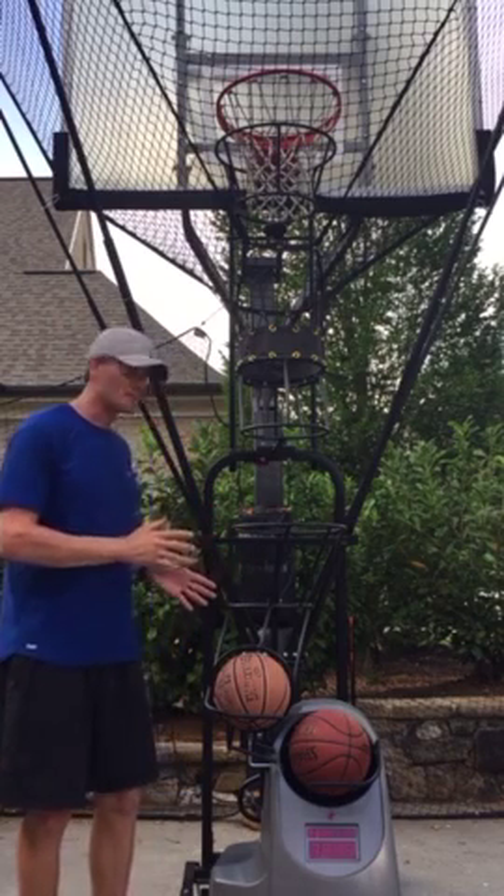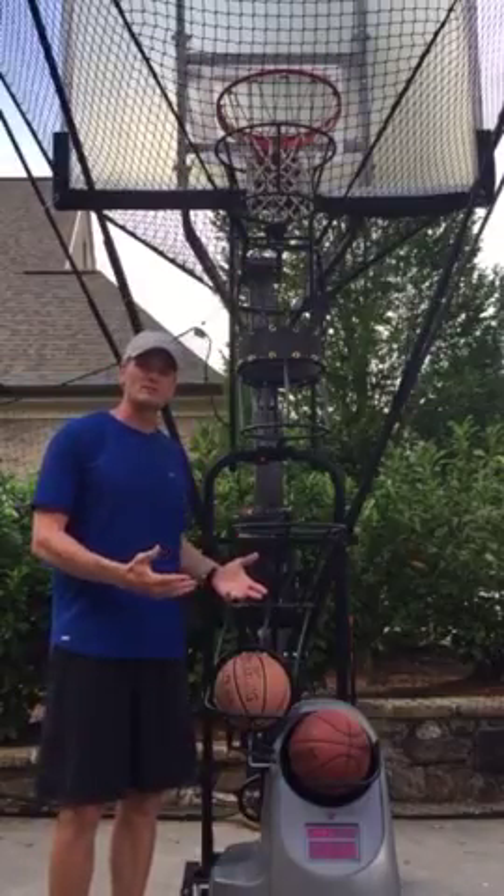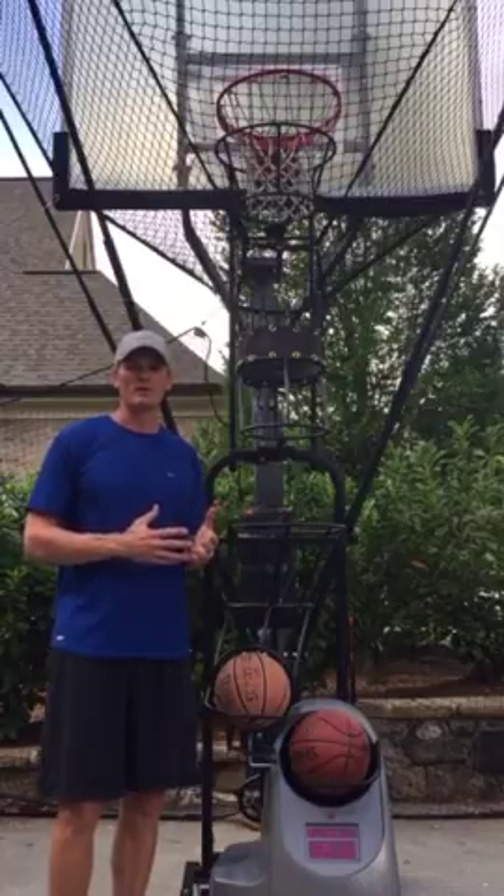I love this machine. This Dr. Dish machine has helped me throughout my career, but now this new advanced machine — the way it's built today, how it performs — really makes you a better player on the court.